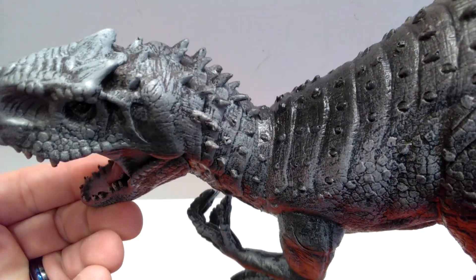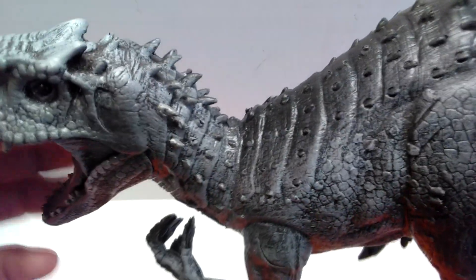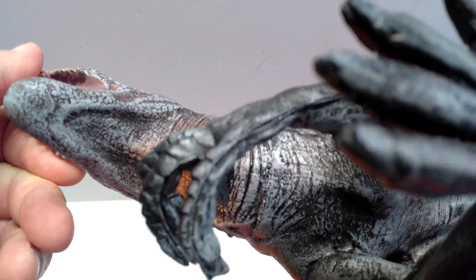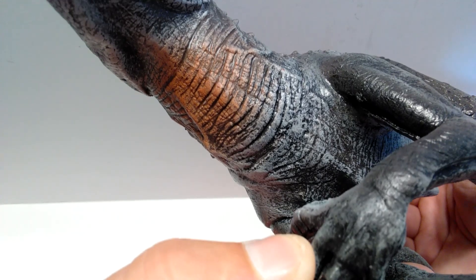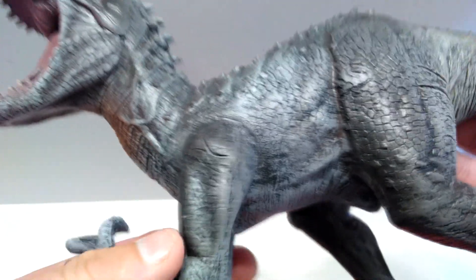As we move back into the neck, you can see lots of ridges popping up here, like we do see on the Indominus in the film. You can also see some nice creasing going on in the skin — lots of beautiful creasing on the underside in the throat area, and a nice little area of brown that they've included here just to give it some very cool color variation, along with some really nice sculpt work in that area as well.